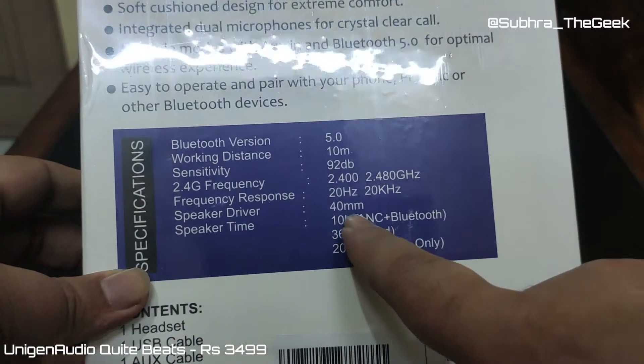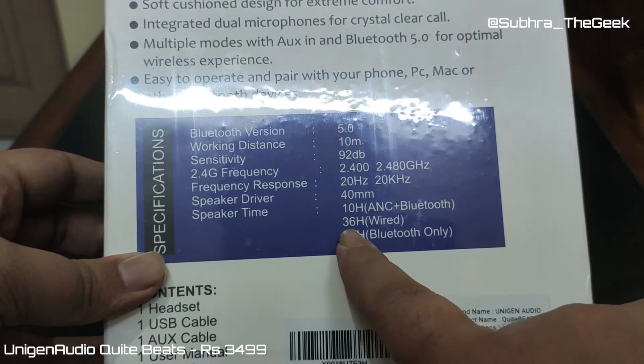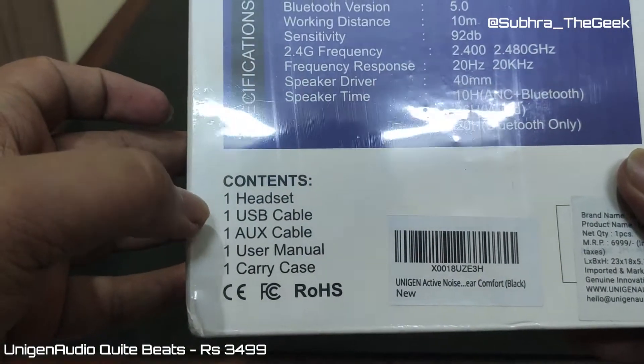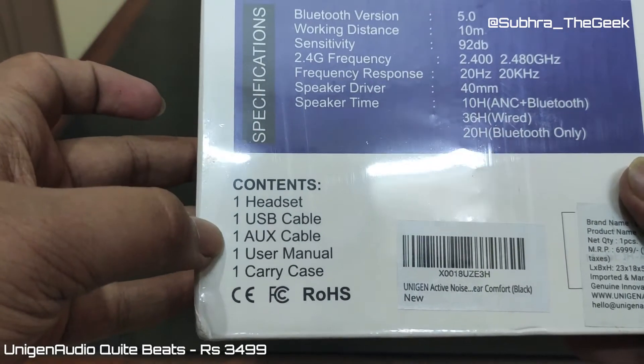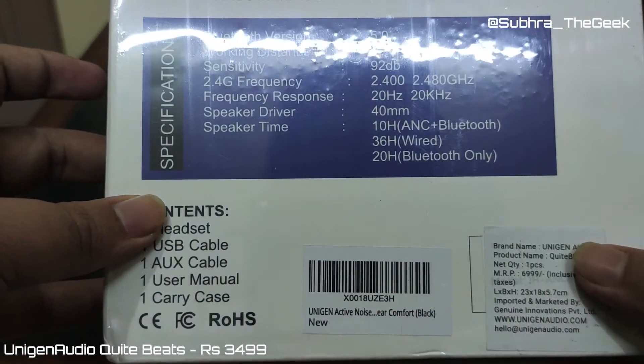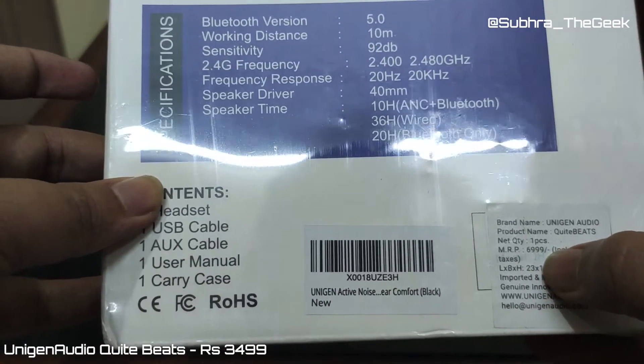We have 40mm drivers, speaking time of 10 hours, ANC plus Bluetooth gives 36 hours, and Bluetooth only gives 20 hours. In the box we have one headset, one USB cable, one AUX cable, a user manual, and one carry case. We will be checking out each and everything. The price quoted on the box is ₹6,999.